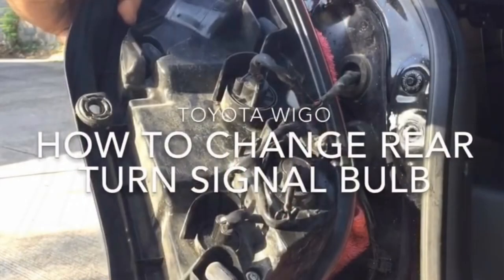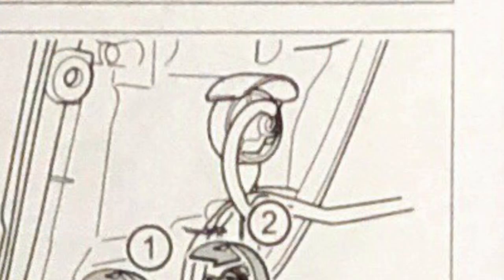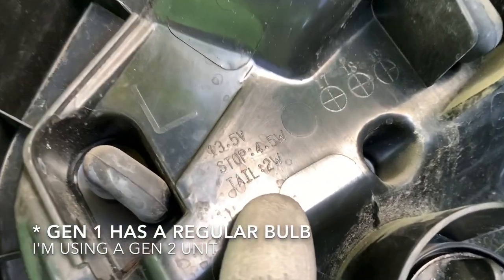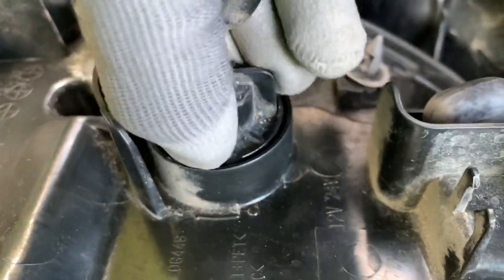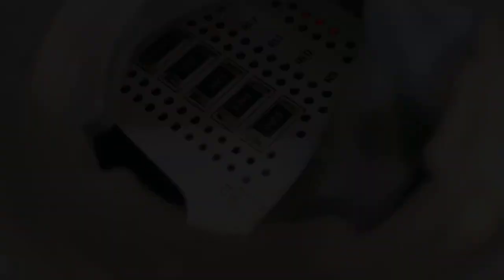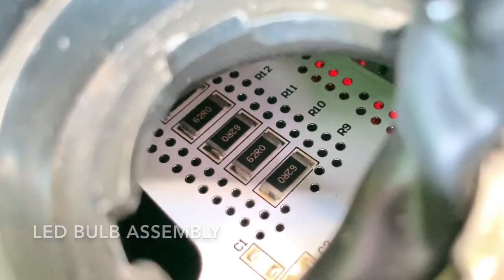Beside the reverse light socket is the rear turn signal assembly. I already made a video on how to replace that bulb — I've put a link to that tutorial in the description below. Above them is the LED stop or tail light; we'll have a separate video on this soon.